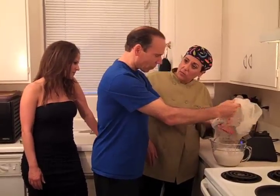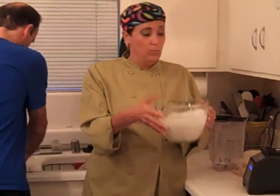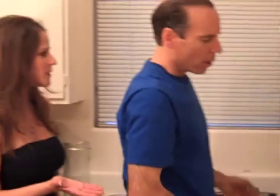You could flavor it with some dates or vanilla if you want a sweet almond milk. It's as fresh as it can get and it tastes delicious. It's a great base for smoothies, and you can also use it in recipes when you're cooking.